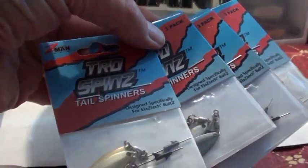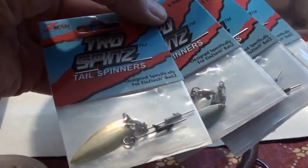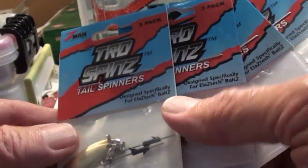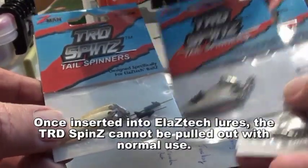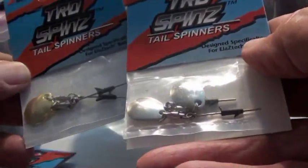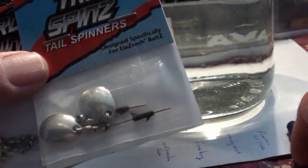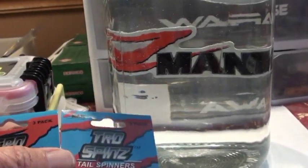Something else new from the Z-Man booth at ICAST 2019 are these things called TRD Spins — tail spinners. They have a willow leaf gold, a willow leaf silver, a small Colorado gold, and a small Colorado silver. We're going to take a look at two applications I've got rigged up today and put them in a tank to see what happens.